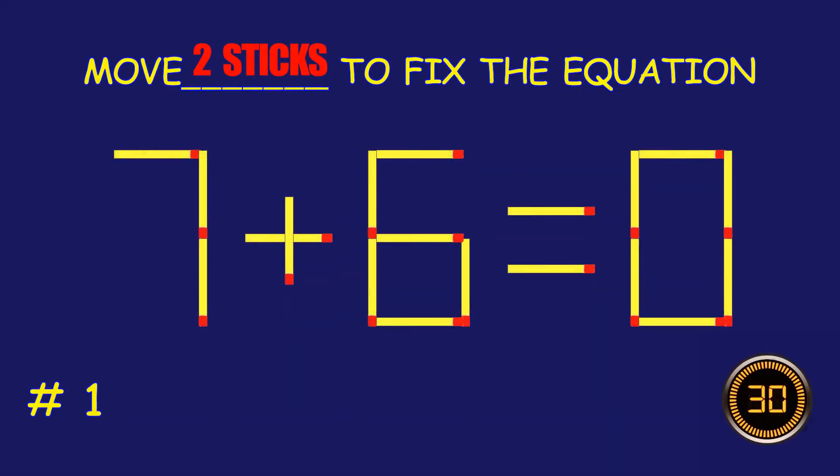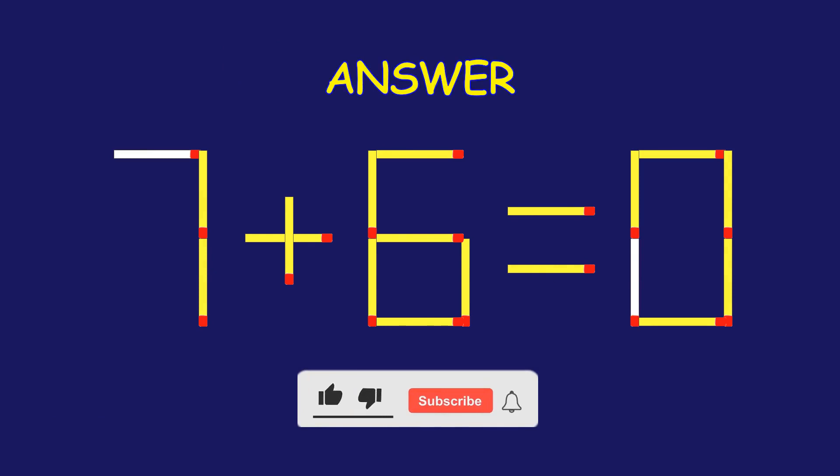Puzzle 1. Move 2 matchsticks to fix the equation. Bravo! Your brain is on fire.